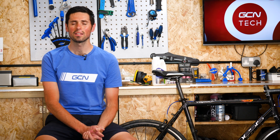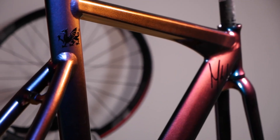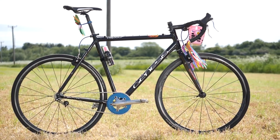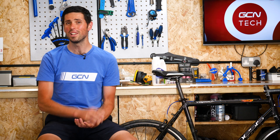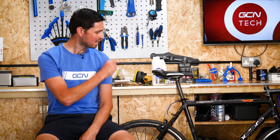We've all seen those amazing custom-painted bikes online. Manon even created and painted her very own one, which to be fair did look pretty incredible. Something I've always wanted to do is the complete opposite. I wanted to get an aluminum frame, strip all the paint off it, and then sand and polish it to a mirrored shine because I think it looks absolutely epic. Today is the day I'm going to get to do it, so let's get straight to it.